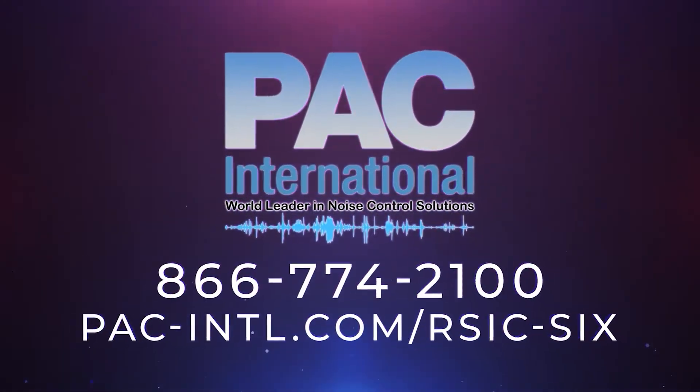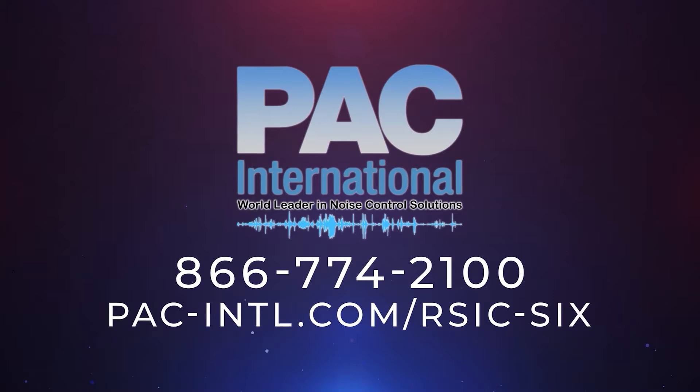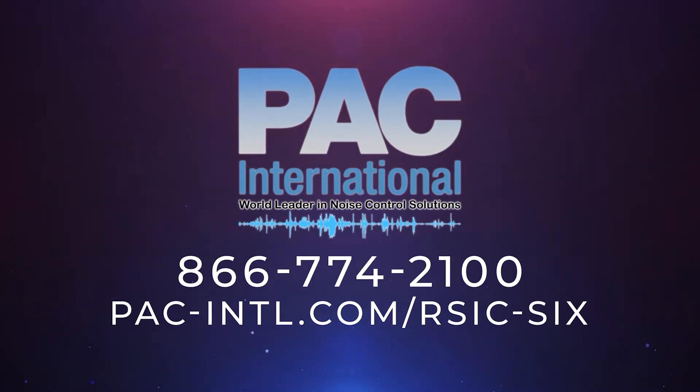Buy your sound isolation clips today. Call 866-774-2100 or visit pac-intl.com/rsic-six.